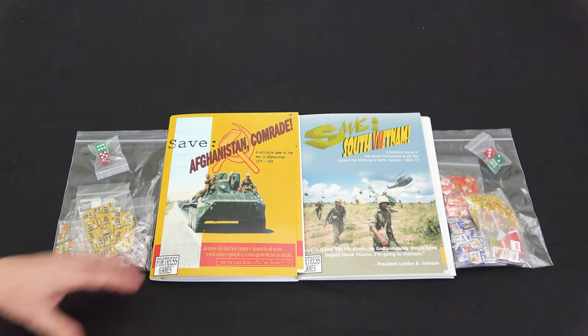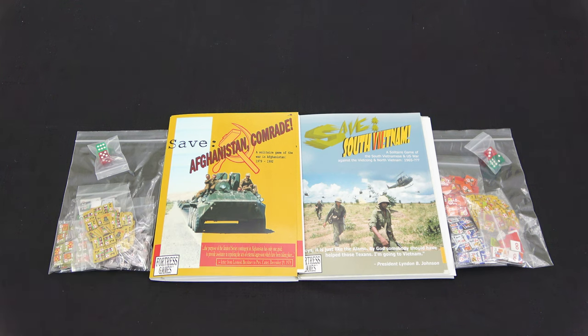I set them up side by side and we're going to look through both of them. The games look like they're using the same system, with some differences because of Afghanistan and Vietnam - the terrain alone I'd expect would be different. Both of these will be asymmetric conflicts: the US versus the VC and the NVA. So let's dive right in and take a look at the components.